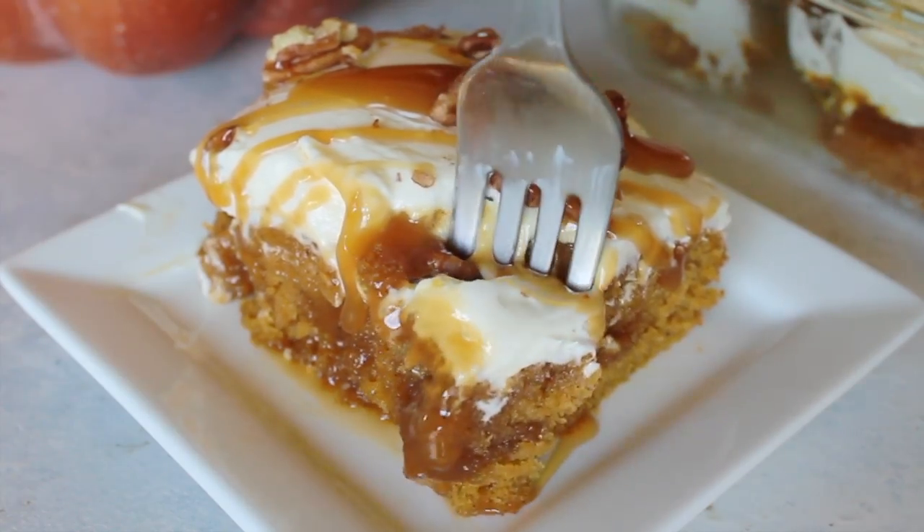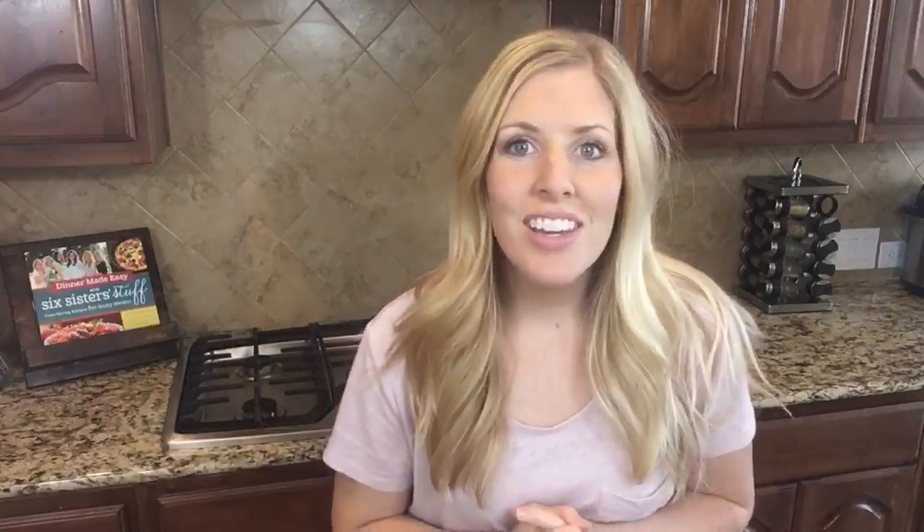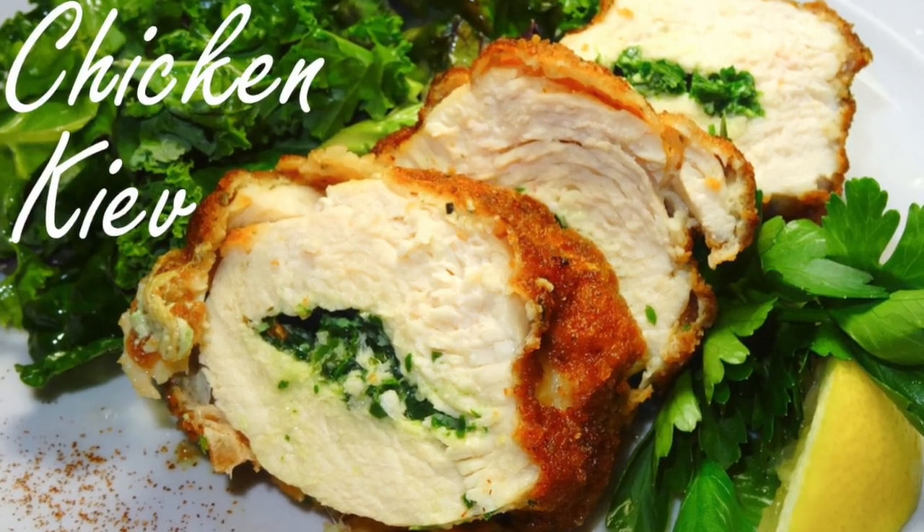It is called caramel pumpkin poke cake. Today we are doing a collaboration with one of my sweet friends — let's call her Chef Alicia. She is from the YouTube channel Best Bites Forever, and she really is a culinary chef.